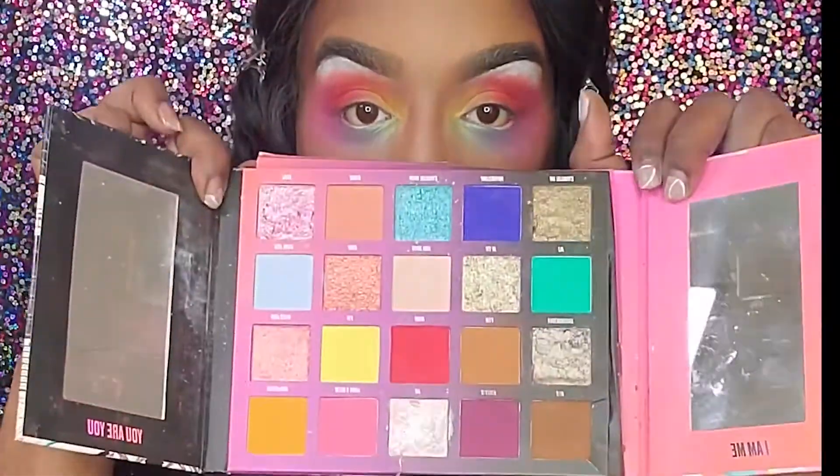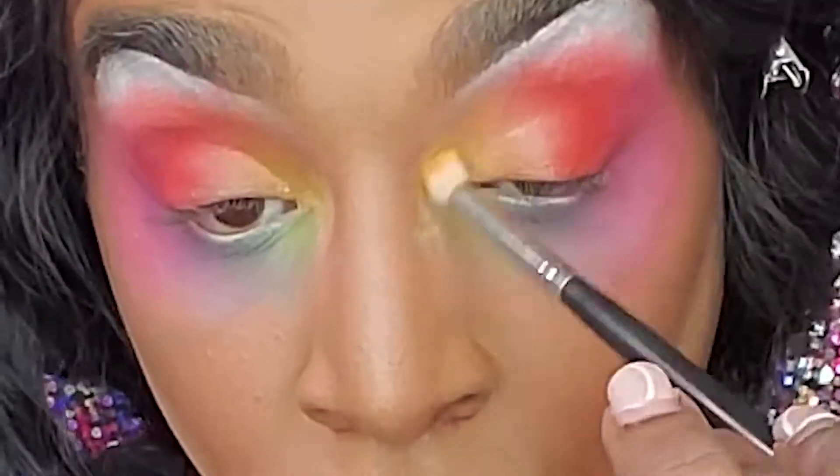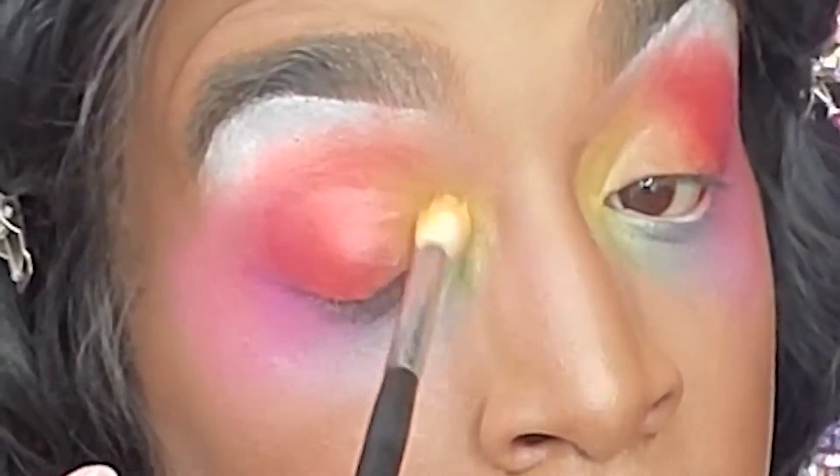I have an idea! Grabbing this bright yellow from my Nikkie Tutorials palette, I'm gonna start packing and sweeping that yellow shade into my inner corner — and that's really bringing me joy now. I really like the fluorescence of it.